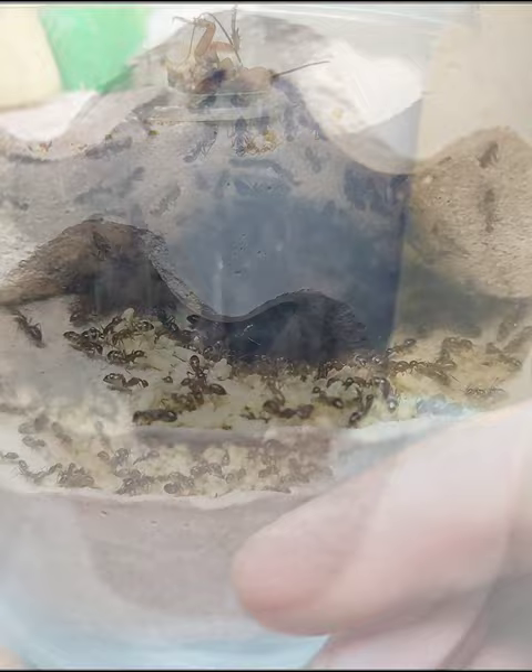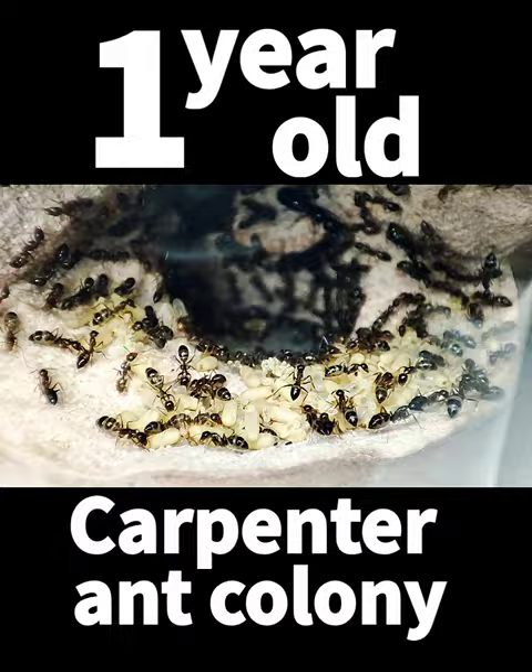I have chosen this one-year-old carpenter ant colony to move, because they have the right size for the ant farm.